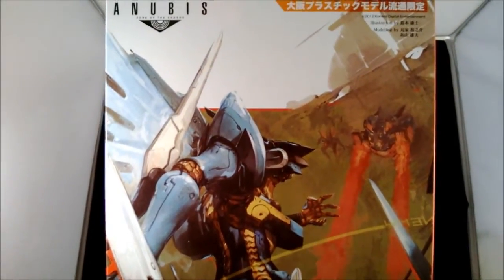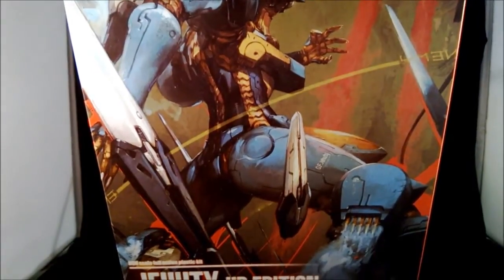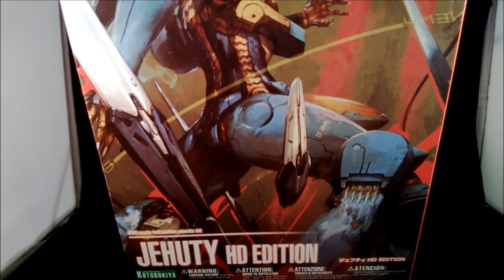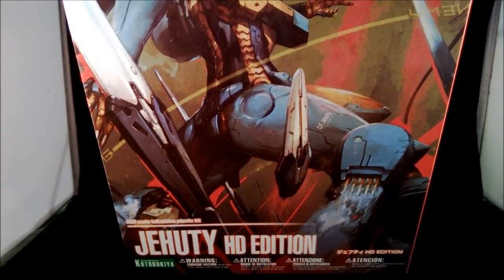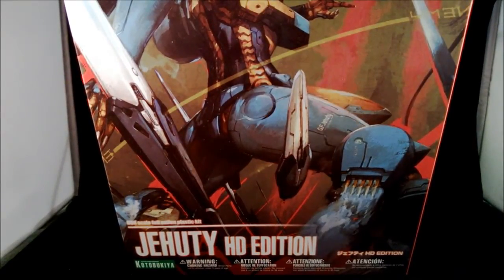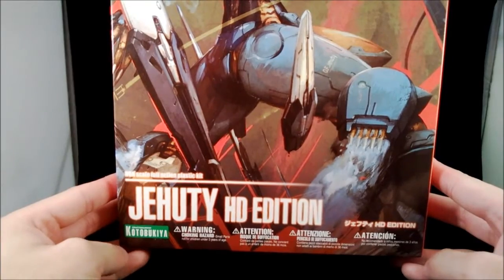This is the second release of the JLT, and up to now there are two modes of Zone of the Enders kits: the first being the JLT original, the second being the Vic Viper, then there is the JLT HD edition, and now they're making the Anubis.